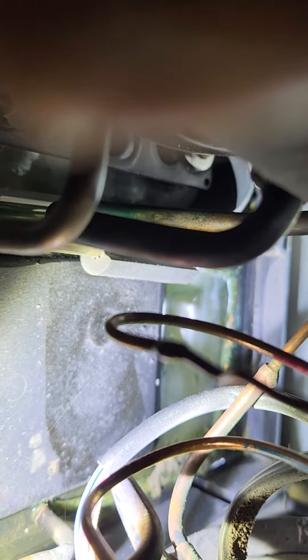You can just see the condition of the high loop and the drain pan, which is how the manufacturer designed it.